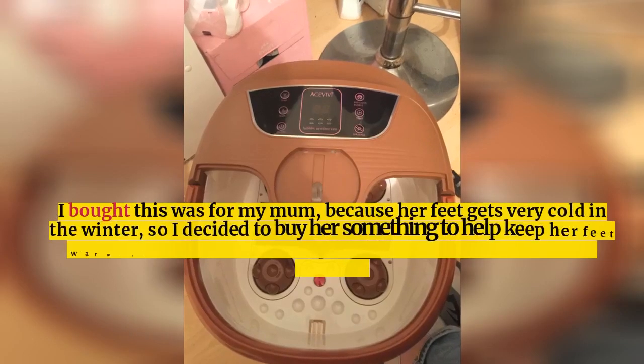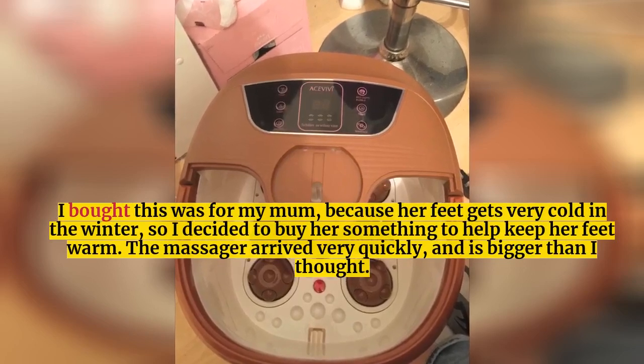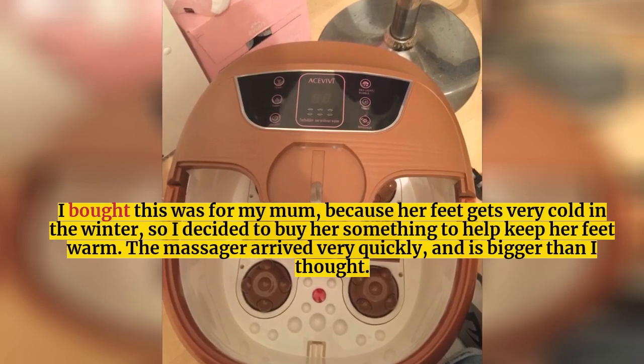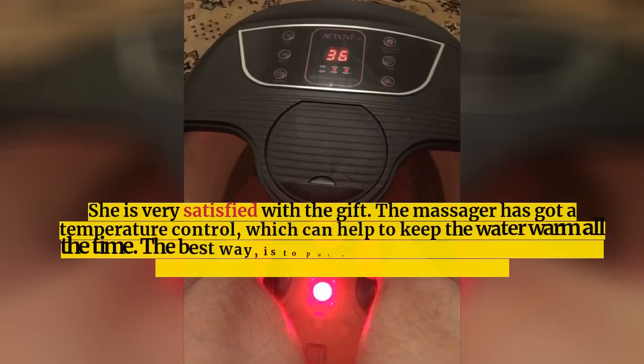I bought this for my mum because her feet get very cold in the winter, so I decided to buy her something to help keep her feet warm. The massager arrived very quickly and is bigger than I thought. She is very satisfied with the gift.